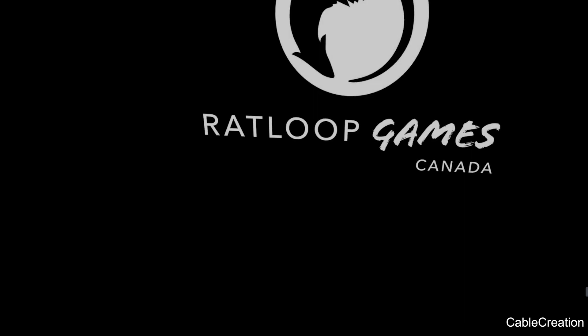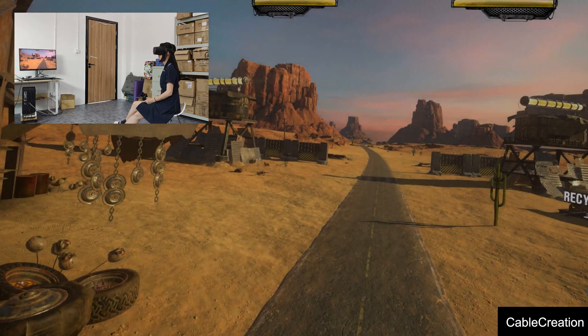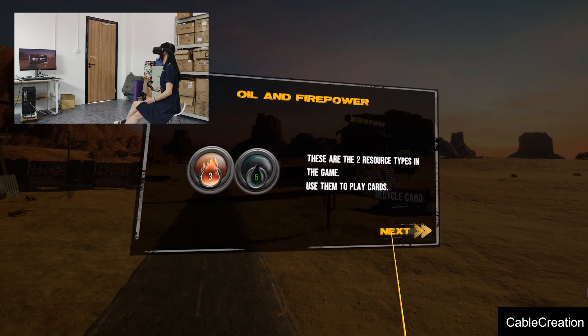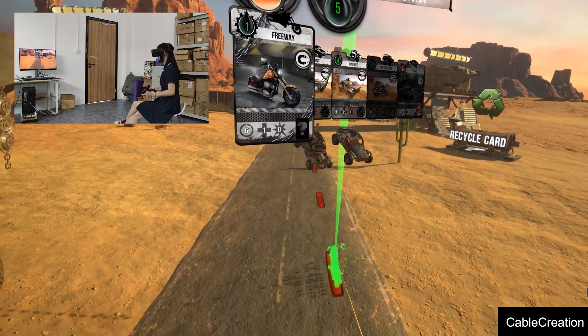Be patient, the game is loading. We will choose Single Player Training Mode as we are just beginners to this game, just to show you the cable is working. Ok, Pam is reading the instructions, then choosing a vehicle.